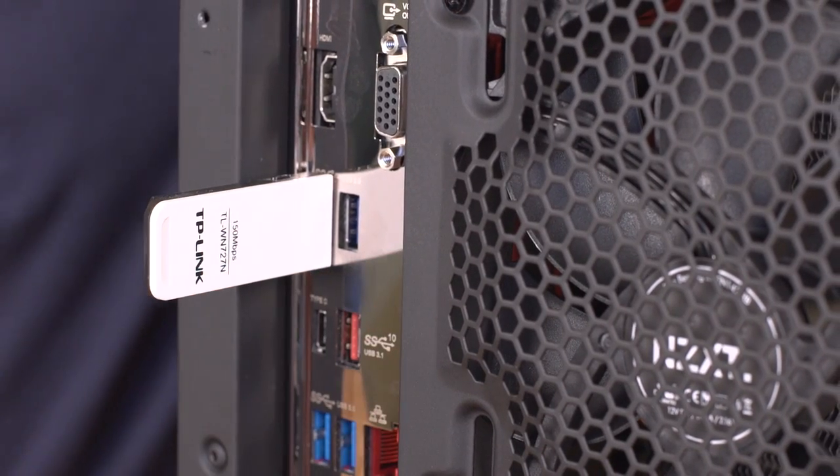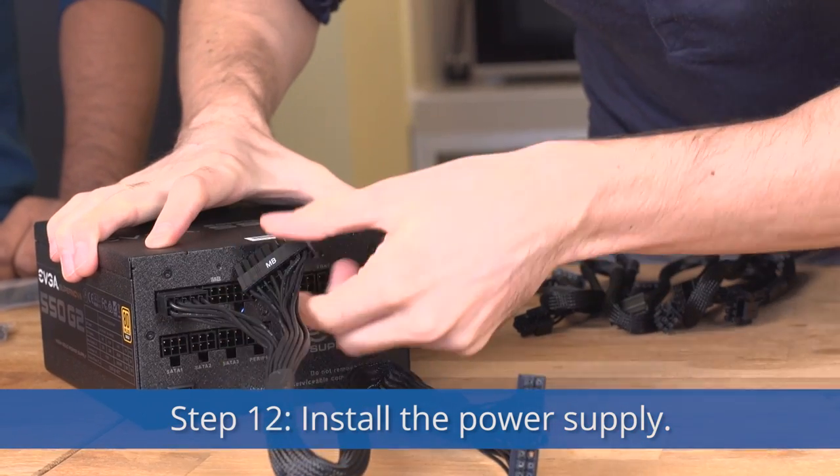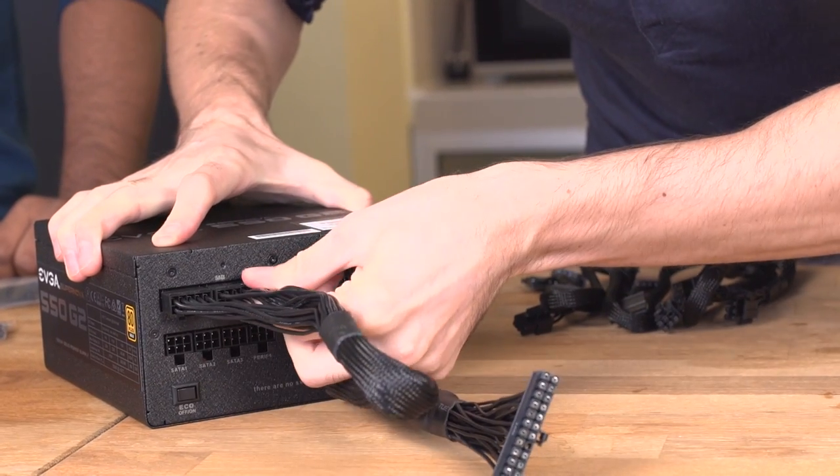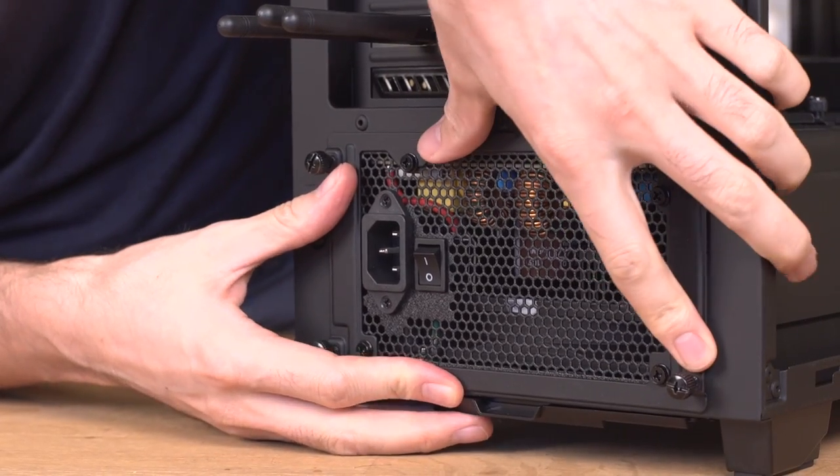Step 11: Install your Wi-Fi card, if you have one. Alternatively, use a USB Wi-Fi dongle. Step 12: Install your power supply. With modular power supplies, plug in only the cables you need. Fasten it in the back of the case and don't plug in the power yet.